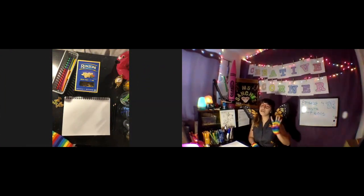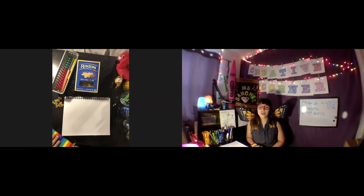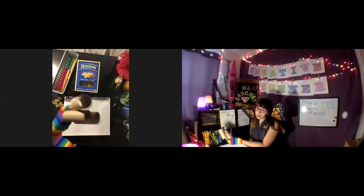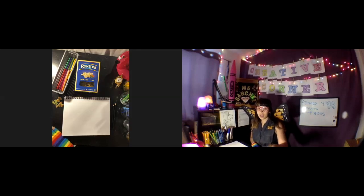Spread the word, not the germs! Hi guys, welcome to episode 4 of Creative Corner. Today we're gonna be making butterflies using two different items that you can find in your home during quarantine. The first one we're gonna use is pasta, and the second is toilet paper rolls. We're gonna go ahead and cut to pasta first.